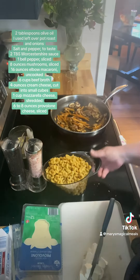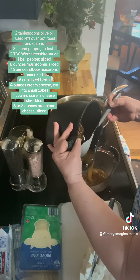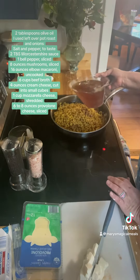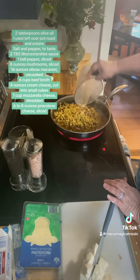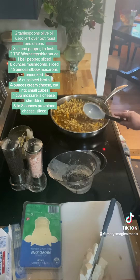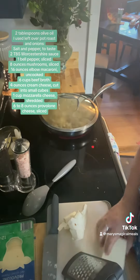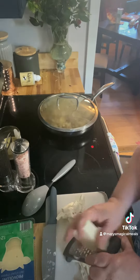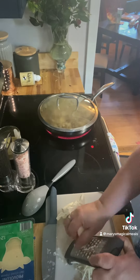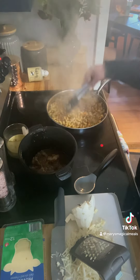Then add your pasta. What I showed you was some roast that I had made — it was leftover. I took the juice from the roast and put it in. It all ended up being six cups of juice. I put the top on so that it would start boiling, and what you want to happen is that pasta to cook in all that great beef broth.